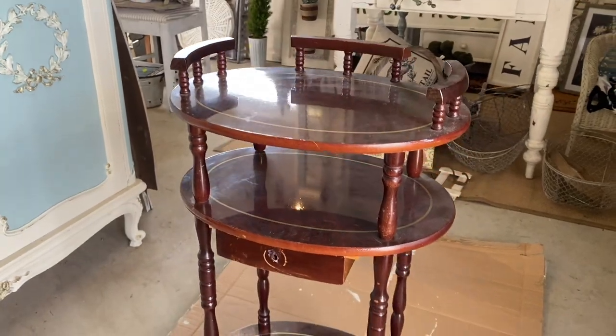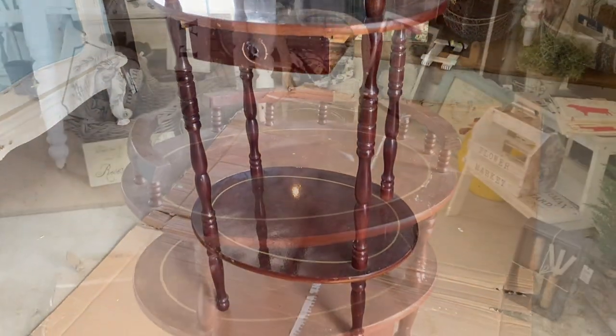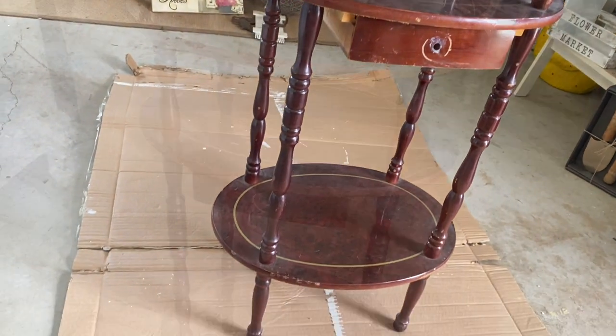I found this sweet little table at the thrift store for just $3. I thought that it was super cute and had a lot of potential.